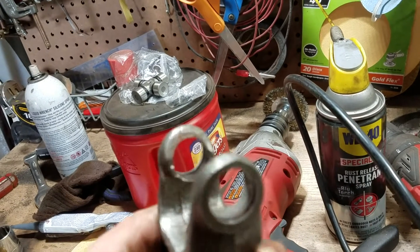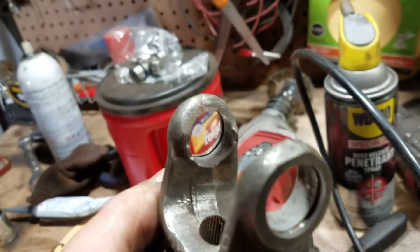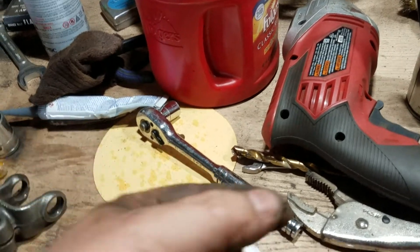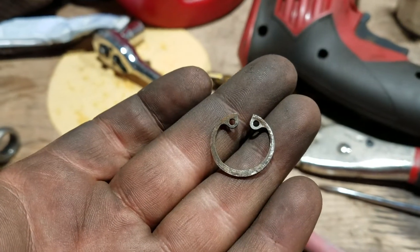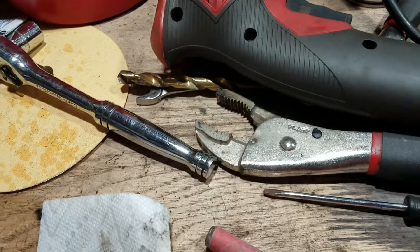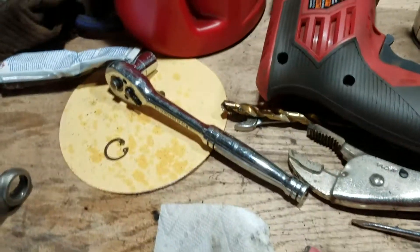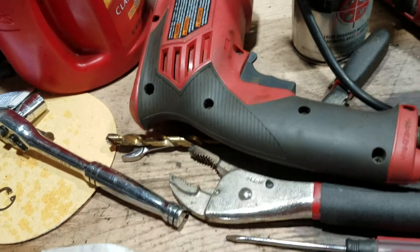Even the D-rings — those D-rings came out in pieces. I finally took one out so I could find a replacement. Here's one of them, here's one of the pieces that's now gone. I took that out with a pair of vice grips. I was able to get one part of it out.